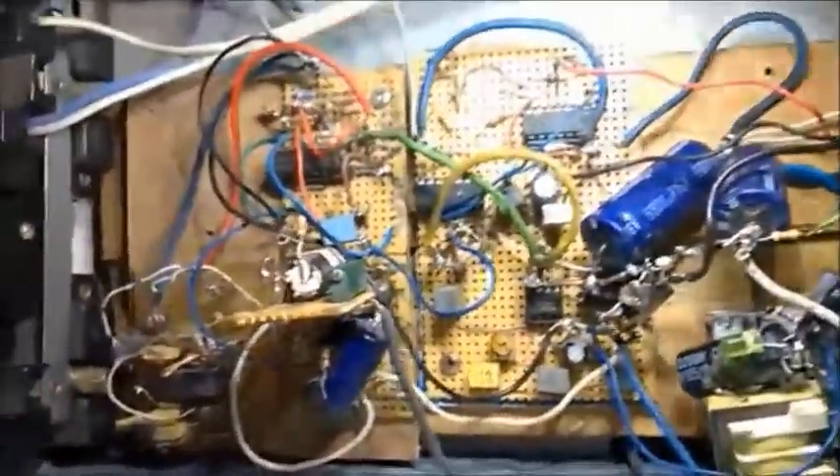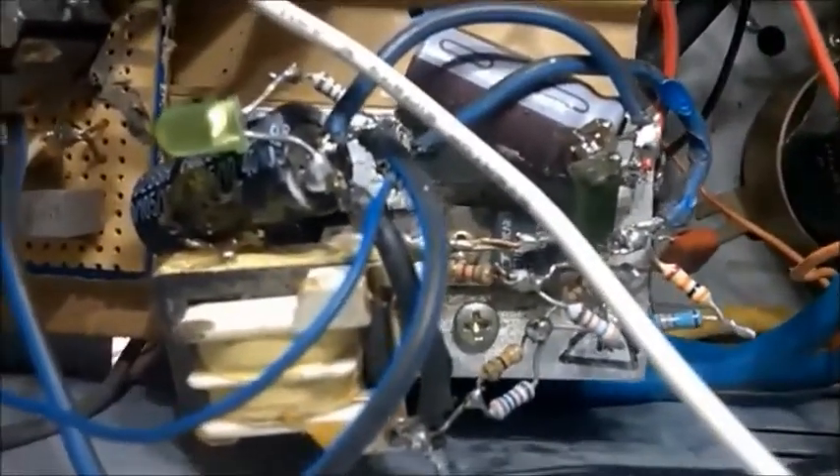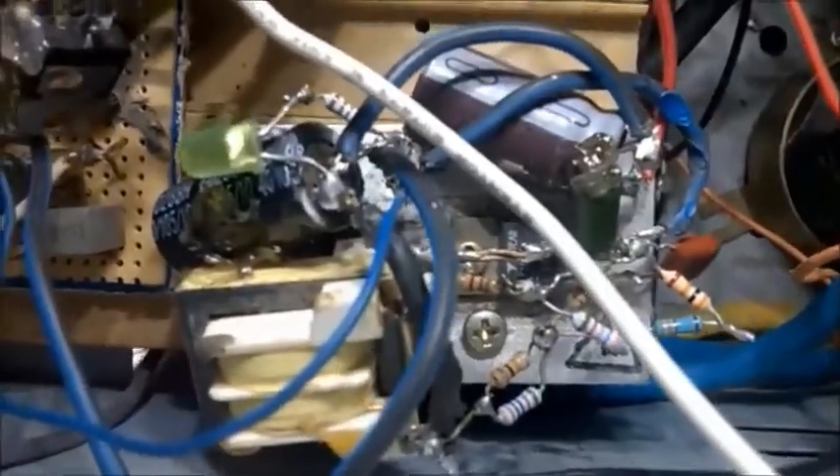Hello. This is the inverter circuit. Here is the first power supply — it's a linear power supply. It goes to the switching power supply using the LT1076.